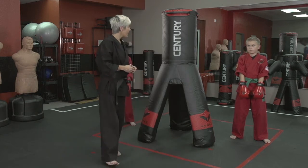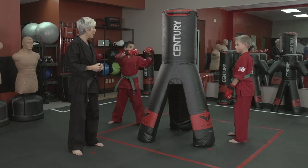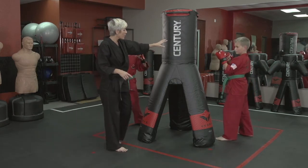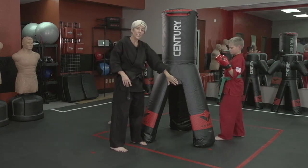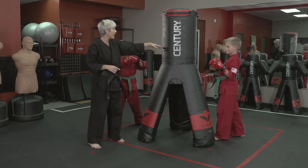Are you ready to show them how it's done, guys? Let's do it. Face the bag. I want to point out on the VS-3 — this is a great knee strike area. It's something that's exclusive just to this bag, which is what makes this drill so effective.